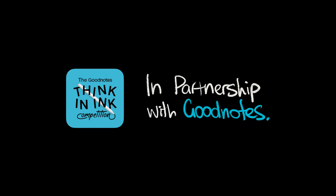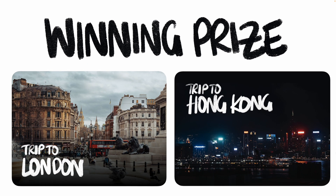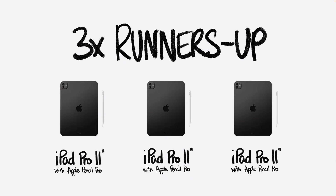Hey everyone, welcome back to another video. If you didn't know already, GoodNotes is running the Think in Ink competition. It's basically a note-taking competition with some amazing prizes, from a trip to London or Hong Kong, all the way to three runners-up winning an iPad Pro with Apple Pencil Pro. Check out the link in the description. But for today's video, as the head judge of the Think in Ink competition, I thought I would share a couple of tips to help you take better visual notes.